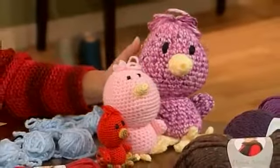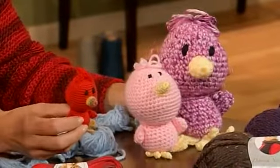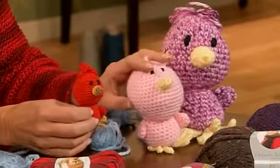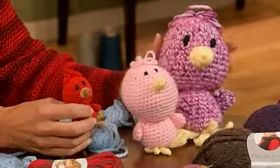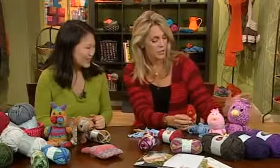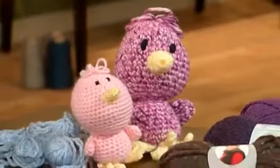Debra shows the chick family — three figures made from the same pattern but in different yarn weights. One is sock weight yarn with a very small hook, one is worsted weight, and one is a heavier chunky yarn with a larger crochet hook. These are amigurumi, and the patterns will be available on the website.